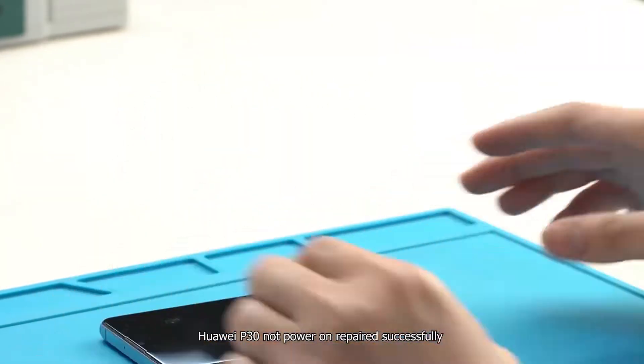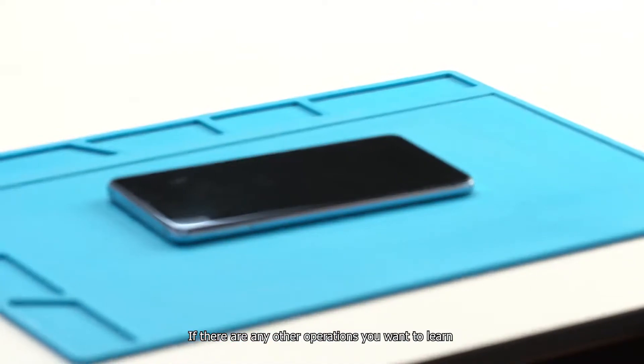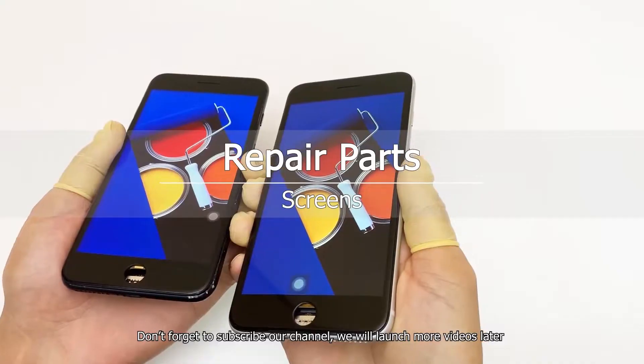Huawei P30 not powering on has been repaired successfully. If there are any other operations you want to learn, please leave your messages or comments. Don't forget to subscribe to our channel — we will launch more videos later. Take care.